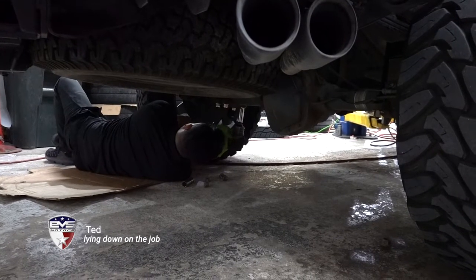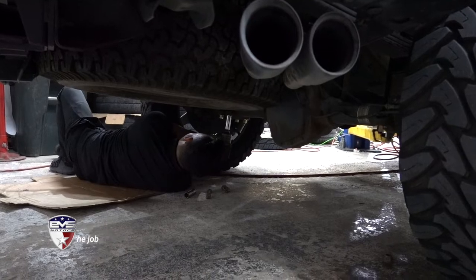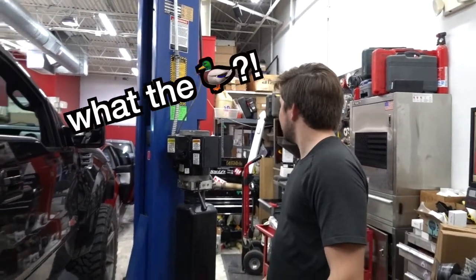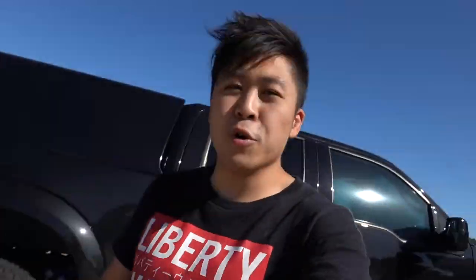We're lifting the back end of this Raptor. Ever since we did the 2.0 Fox Shox conversion, the fronts are now higher than the back. So we're putting a little two-inch block in the back just to level it out a little bit more. We're done with the leveling on the Raptor now - it's looking even. That's all we needed.